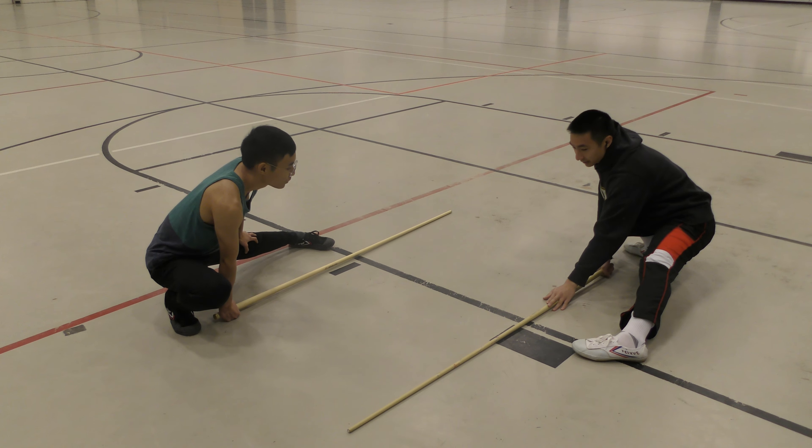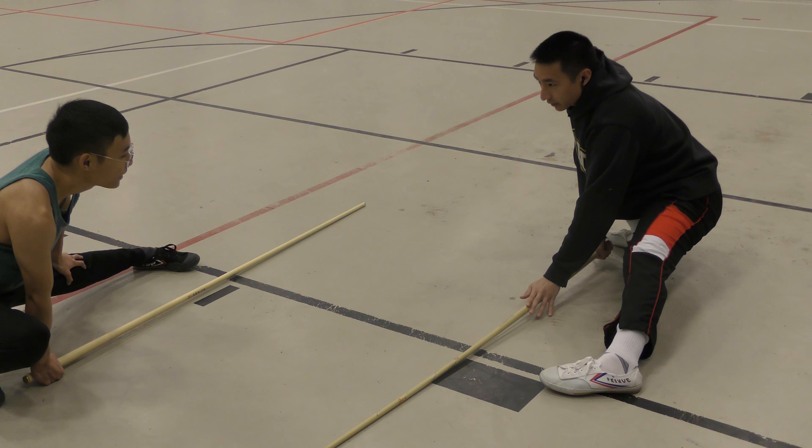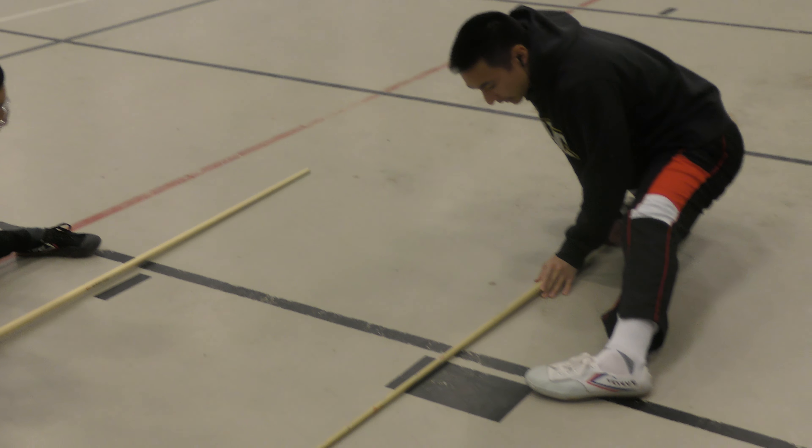But there's another way to do it. When you bring it down, instead of just bringing the bottom hand down with the butt of the staff, at the last inch, you pull back. So it's the difference between this and this.